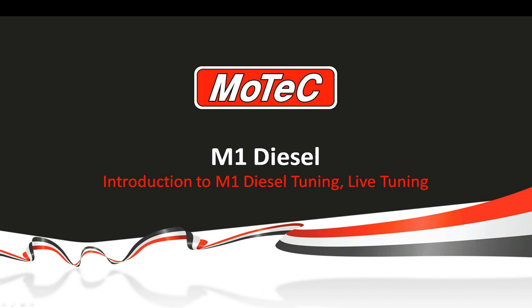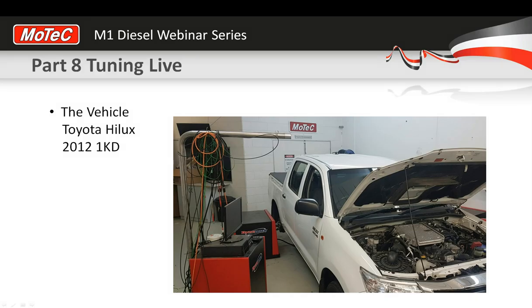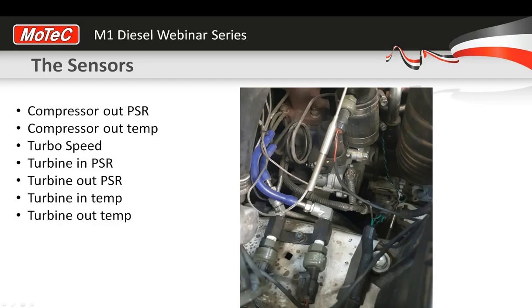Hi and welcome to another MoTeC webinar. My name is Pete Swinney and today we're going to do our live tuning section of our Introduction to M1 Tuning webinar series. Before we go onto the dyno, I wanted to show you what we're working with today. This is a picture of the Hilux we've got on the dyno. We've got a DynaPak chassis dyno in our workshop, and this is the 1KD — not the very latest version which is the 1GD, this is the 3.0L 1KD Hilux. We've had it about a year or so, and we've put a lot of sensors on it and done a lot of our R&D and testing for our diesel packages.